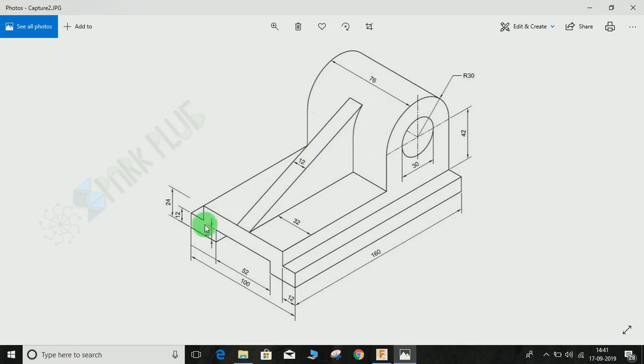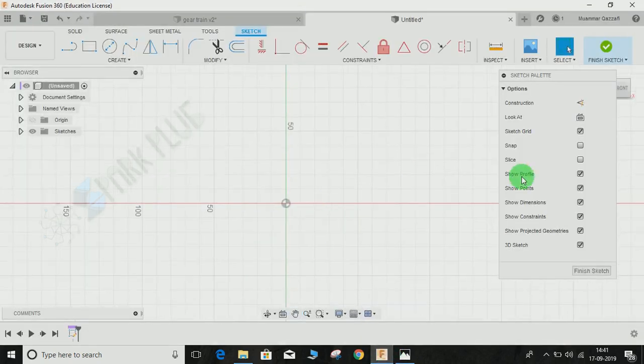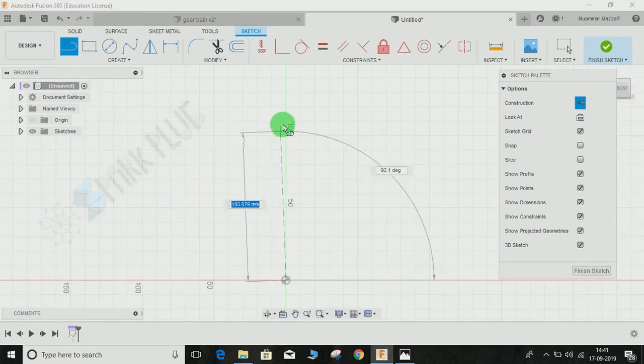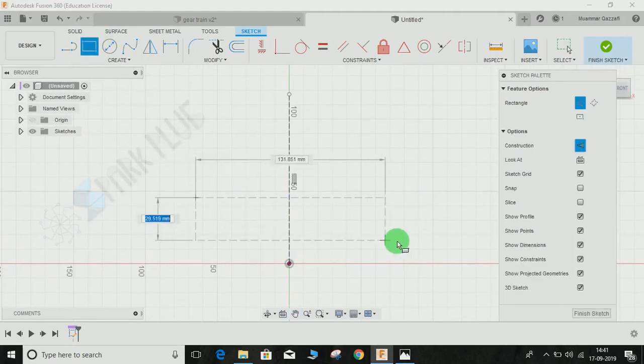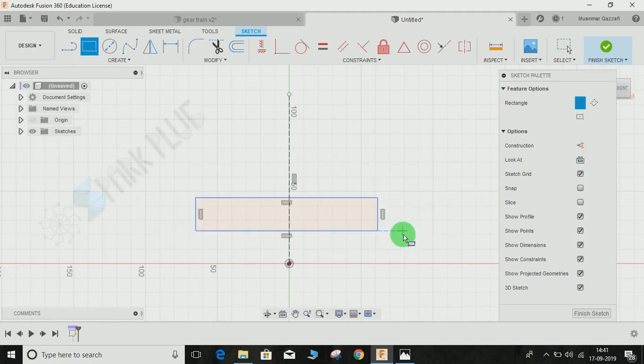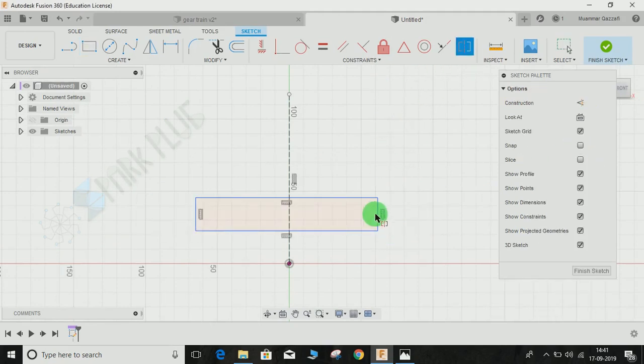The outer face is 100mm wide and 24mm in height. First, switch on the construction line, press L for the line command, and draw a center construction line from the origin. Then click on the two-point rectangle. Switch off the construction line and press OK. Now press the Symmetric command and make it symmetric.